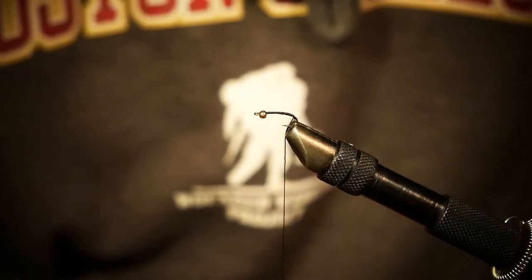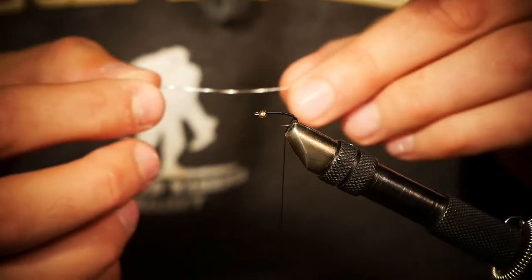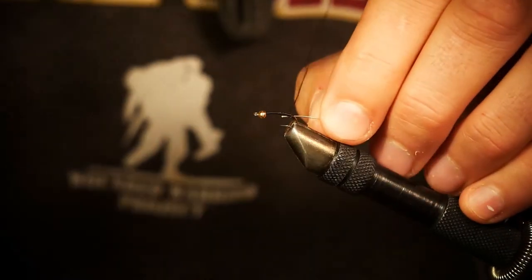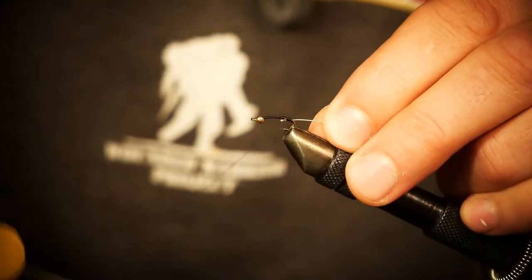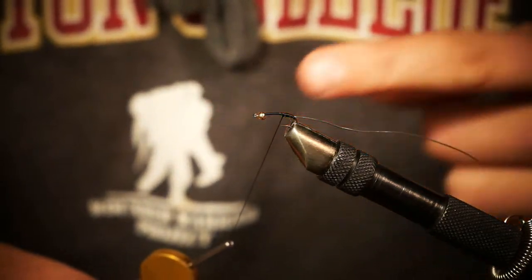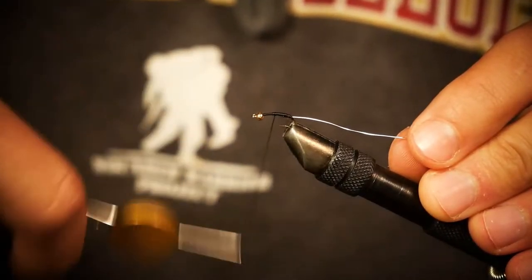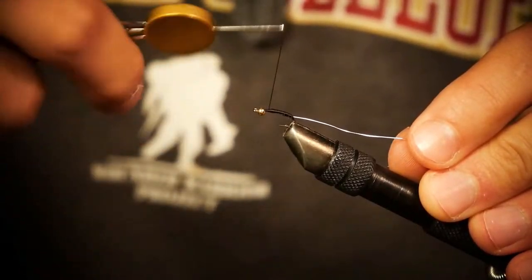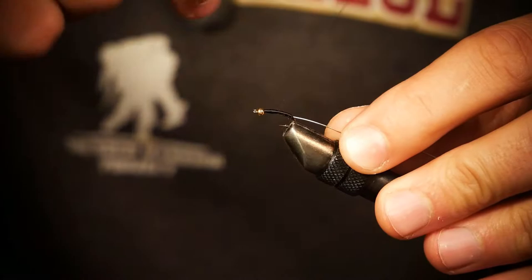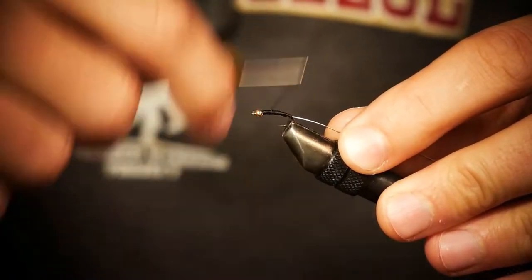Now that you have that tied in, you're going to take some wire. I'm using just a large wire here. I prefer to use a medium if you can, or medium or small also. So you tie that in and now you're going to build a taper as you move forward towards the eye of the hook. It's going to be smaller in the back, and as you're moving forward, slow down a little bit because you want the front part of the fly to be thicker than the back part. So now I'm just building up the body of this fly with a little taper going on.